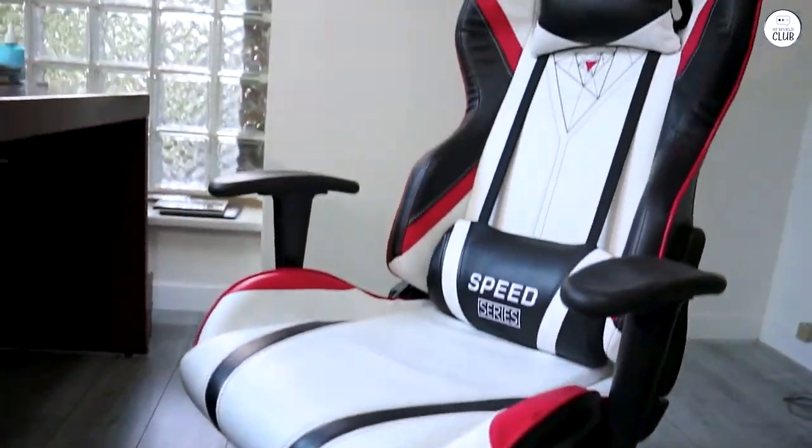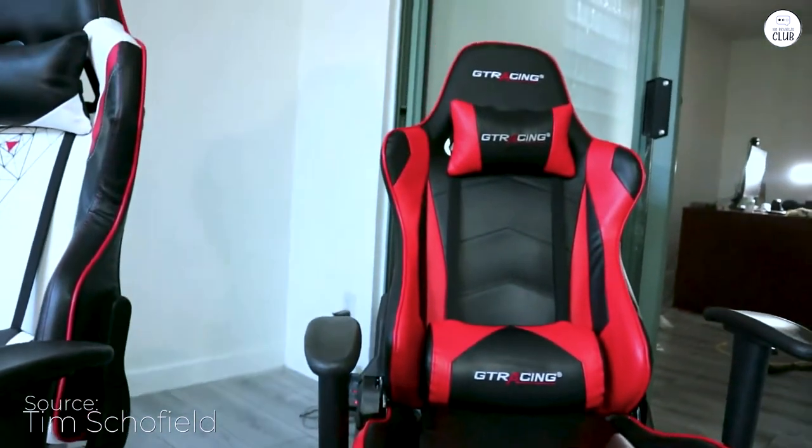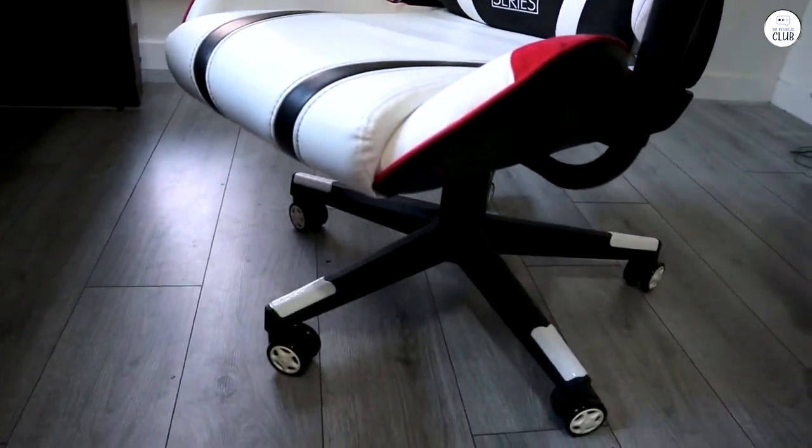I purchased this chair last year and overall, I'm quite satisfied with it. As my first gaming chair, it seems to be comparable to other non-name brand gaming chairs on Amazon that offer similar features.